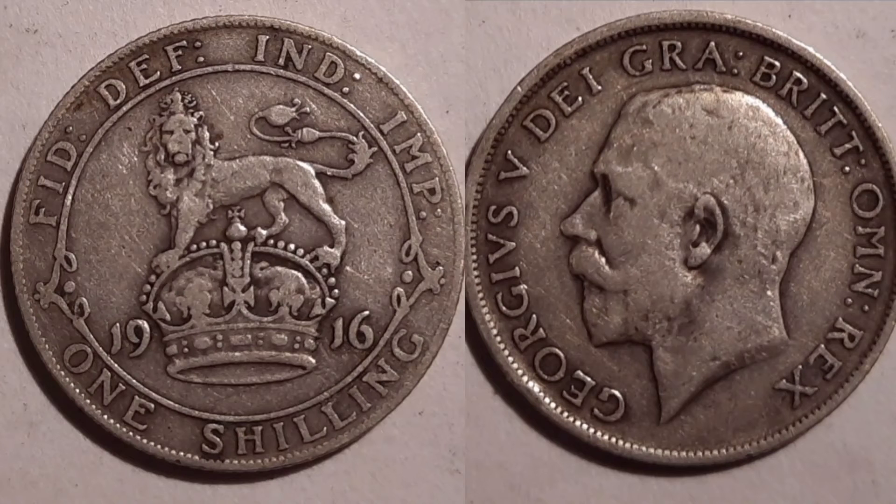So what is it worth? Twelve to fifteen pounds for a perfect uncirculated example. A coin like the one on the screen here will get six to eight pounds, and even a worn version is going to get three to four pounds — again, because of that silver content. It weighs just over five grams.